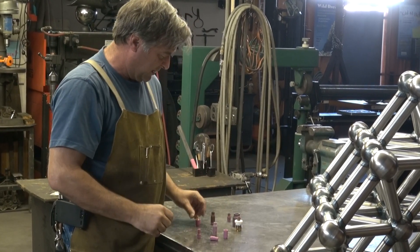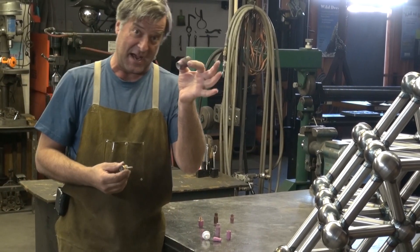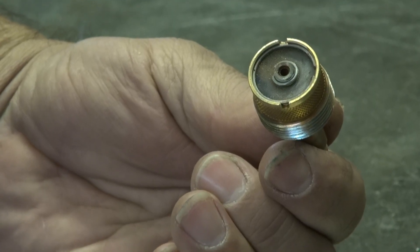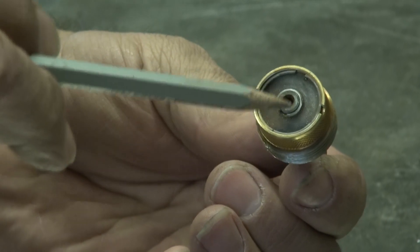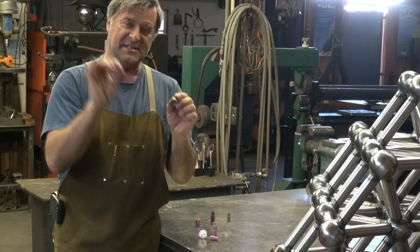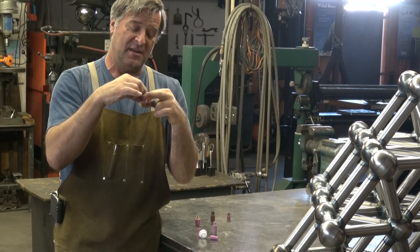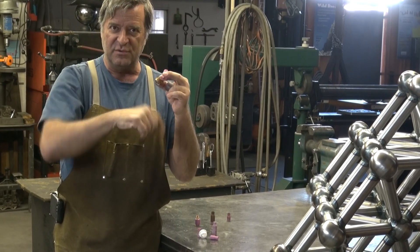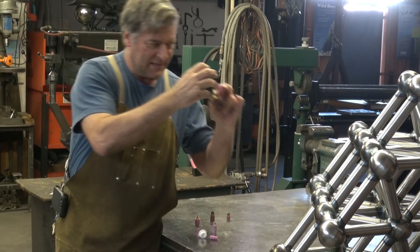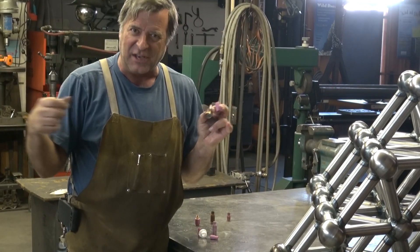They even have something called a gas lens. Now, this is a cup — it's got a wire mesh inside to help smooth out the gas flow. With a regular cup, it's just wide open with the tungsten sticking out. When the gas comes through, it'll tumble a little bit — there'll be a little turbulence in there. So when the gas actually gets to your weld, it's a little bumpy, like the turbulence behind a car.